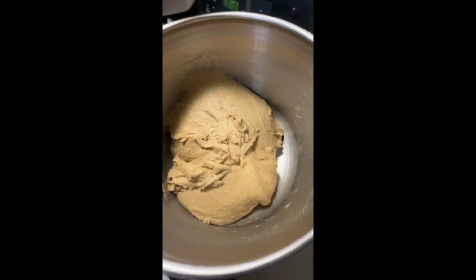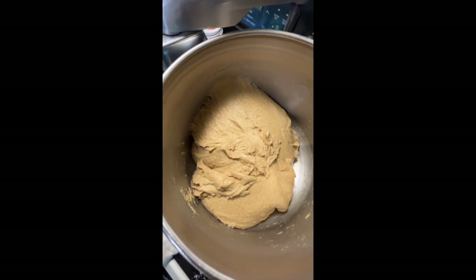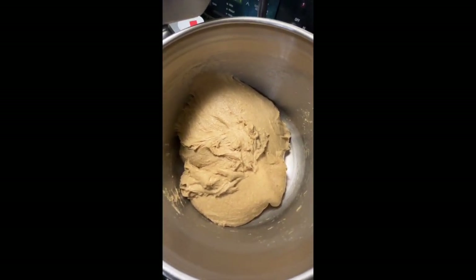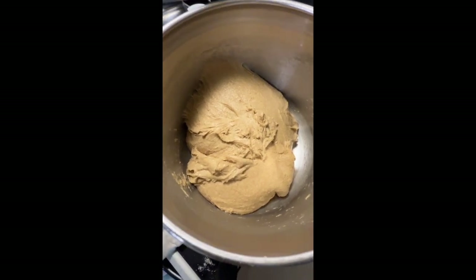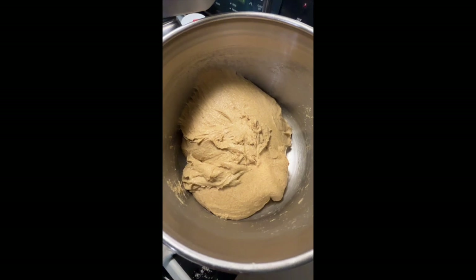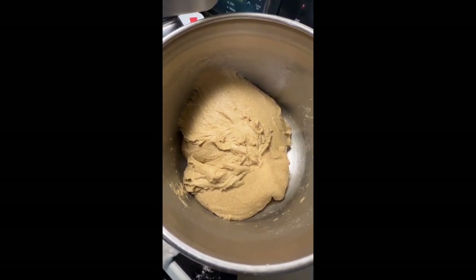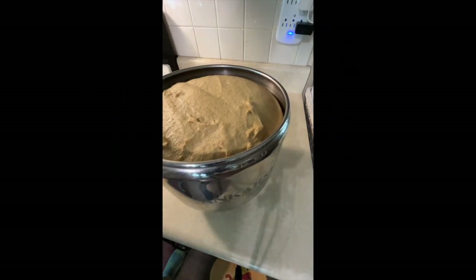I've taken the mixer and everything out. I'm going to let this dough sit here — you can see it's still a little bit sticky, but I do that on purpose. You'll see why when it's time to roll out the dough; you'll see how nice and squishy and soft it is to make a nice squishy soft bread. I'm going to let this sit here for about an hour or so and then we'll come back and roll it out to form our loaves.